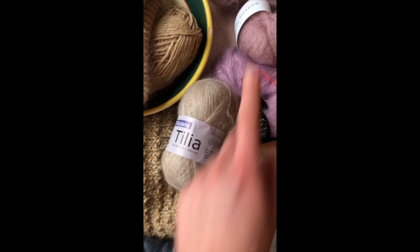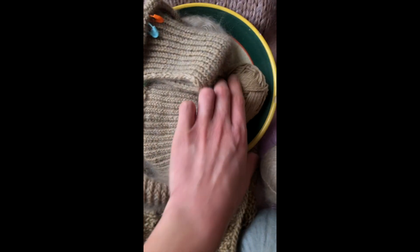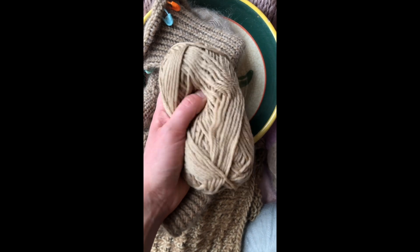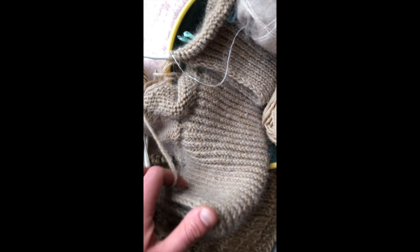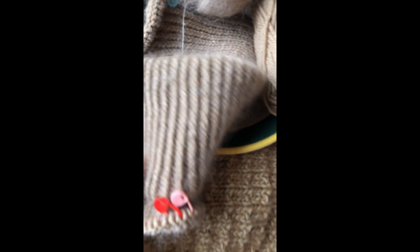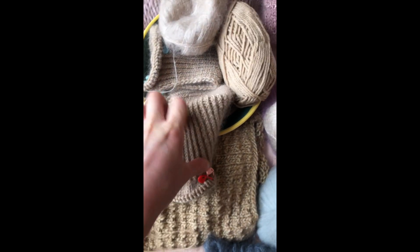Then we have Filcolana Tilia, which is the most recent mohair I've tried. I'm using it to make the Zipper Sweater by Petite Knit with the Filcolana Peruvian Highland Wool — I got these from Knit, who's KnittingIsMyRehab here on Instagram. So far I'm loving them. It has that beautiful pearlescence, and I cannot tell you how amazing this fabric feels. I'm obsessed with it. I'm going to be making so much with this yarn combination in months and years to come.